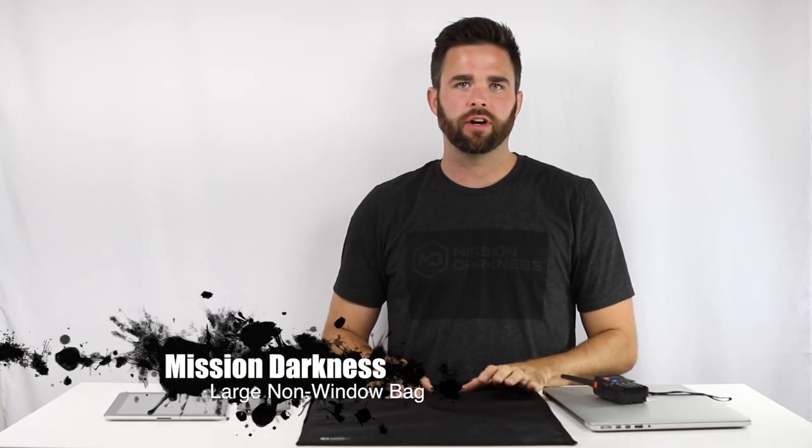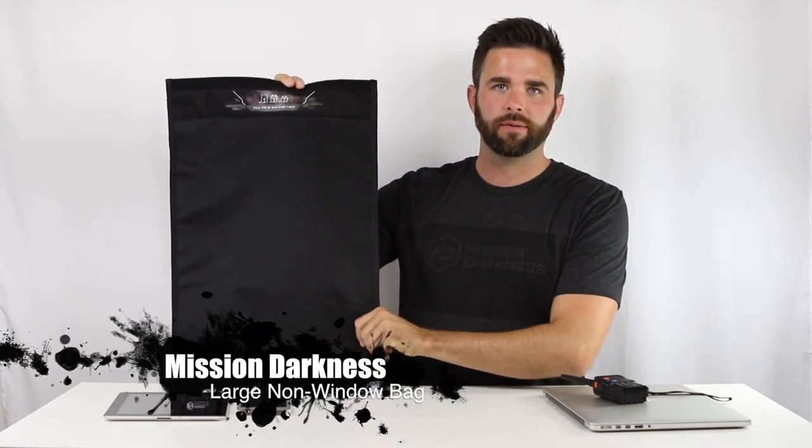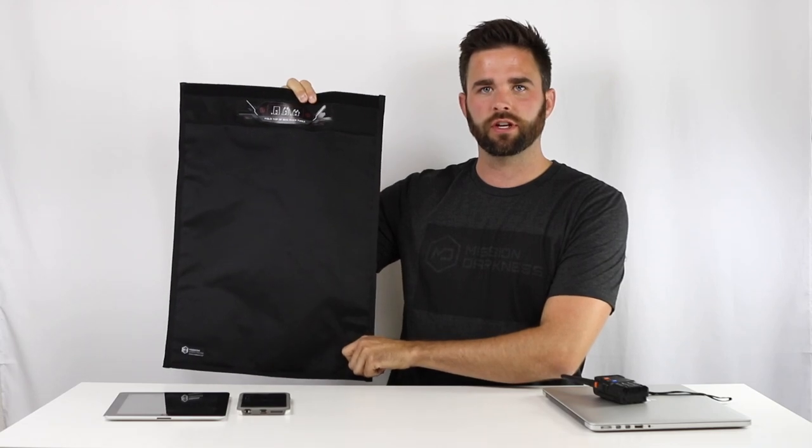Hi, I'm Ryan from Mission Darkness Faraday Bags. Today I'm going to be demoing our large non-window bag. This is for laptops and other large sized devices.